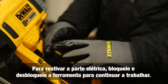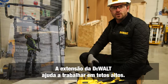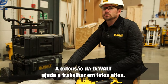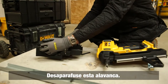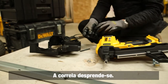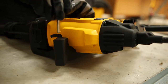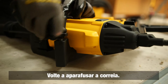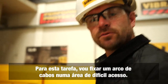For the electronics, after resetting the driver blade you need to lock and then unlock the tool to continue working. When fixing to high ceilings, a Dewalt pole tool can make life easier. Simply unscrew the collar lever on the DCN 890, place the tool into the pole, and re-screw the collar. This allows you to fix a cable bow to a hard-to-reach area.